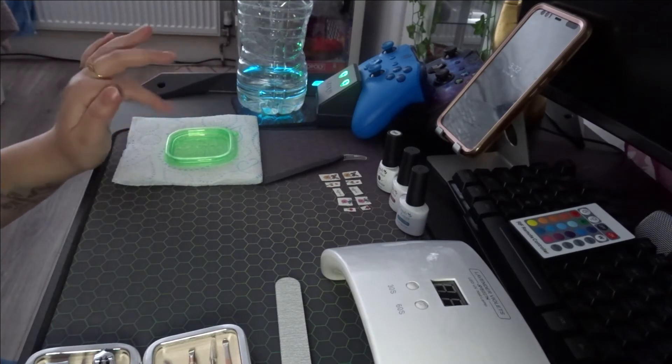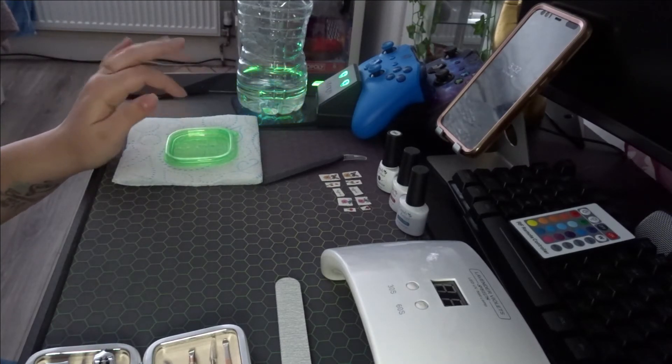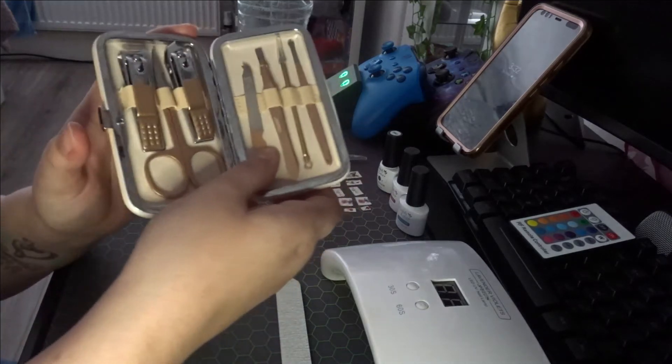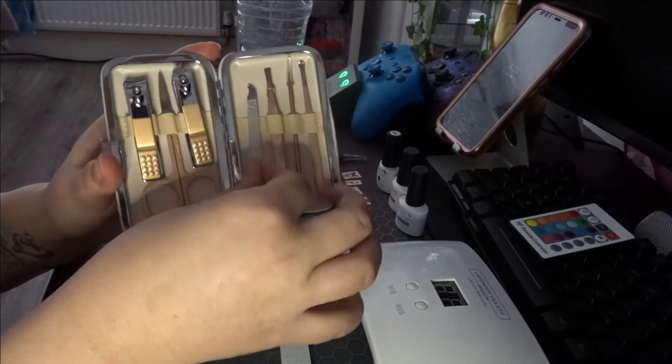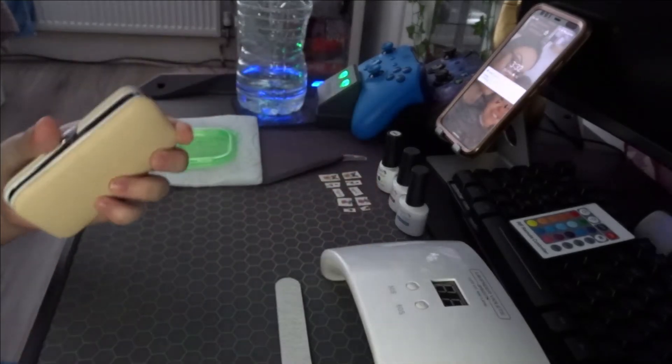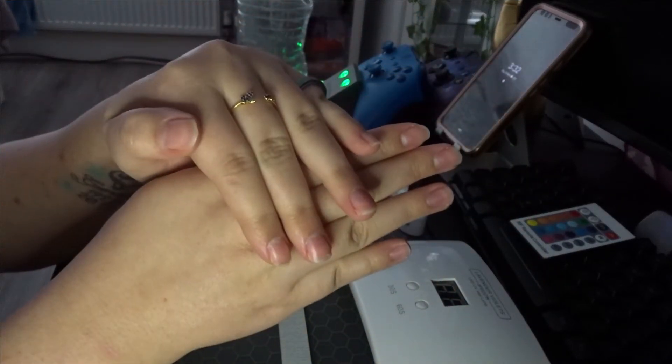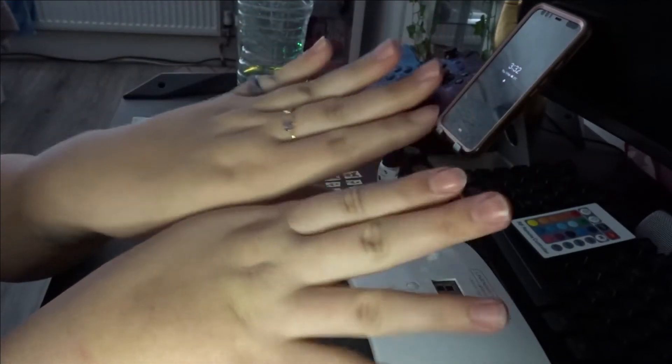All I really need from my nail toolkit right now is this little tiny nail file, and what I need to do is file my nails because they're not in the shape I want them to be.